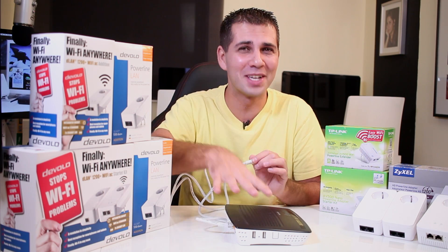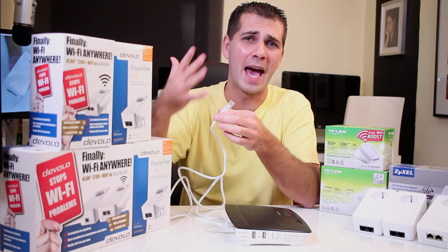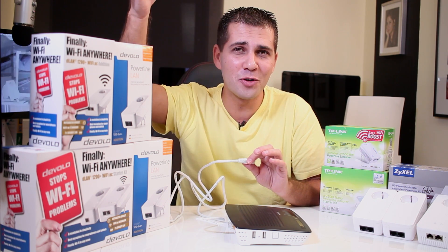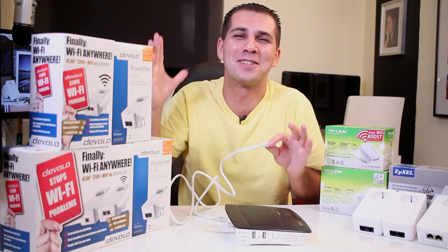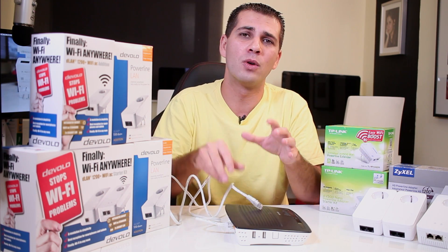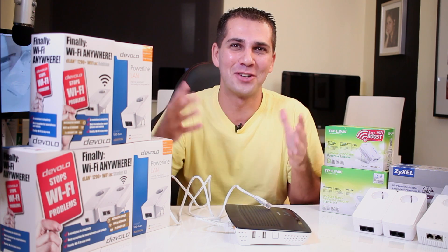Usually, you ask the technician where you want the router installed — that's how it works in Portugal at least. Even if they have to drill holes, they'll place it wherever you ask. You can physically connect any computer, laptop, NAS unit, whatever you want. But the question is: what if you want ethernet signal in your living room, bedroom, kids' bedroom? Newer houses in Portugal built from 2014-2015 forward are required to have ethernet connections on the wall besides power sockets.